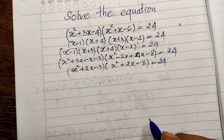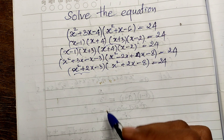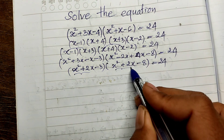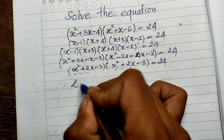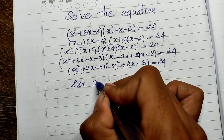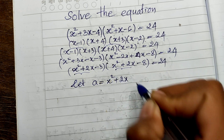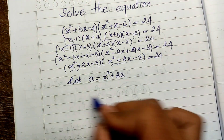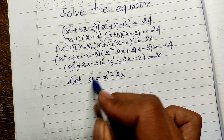We see that both products share x squared plus 2x. So let's make a substitution: let a equal x squared plus 2x. Then (x minus 1)(x plus 4) becomes a minus 4, and (x plus 3)(x minus 2) becomes a minus 3. Wait — let me clarify: the equation in terms of a becomes (a minus 3)(a minus 8) equals 24.